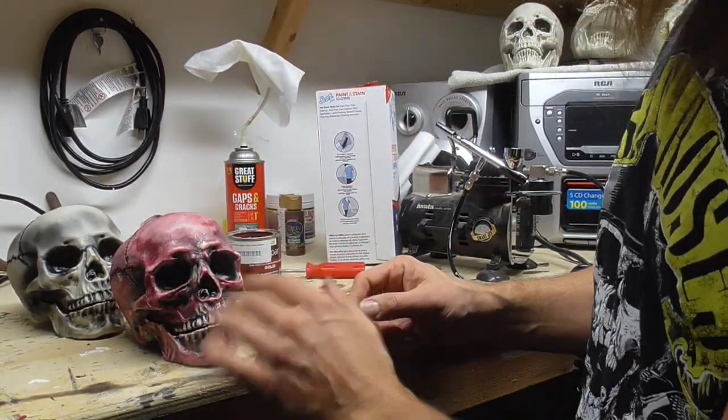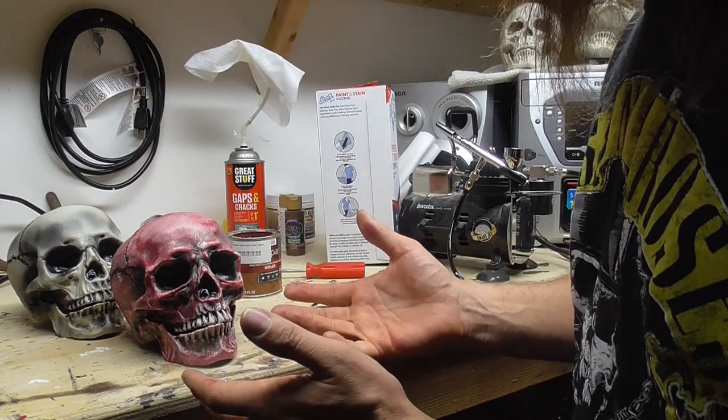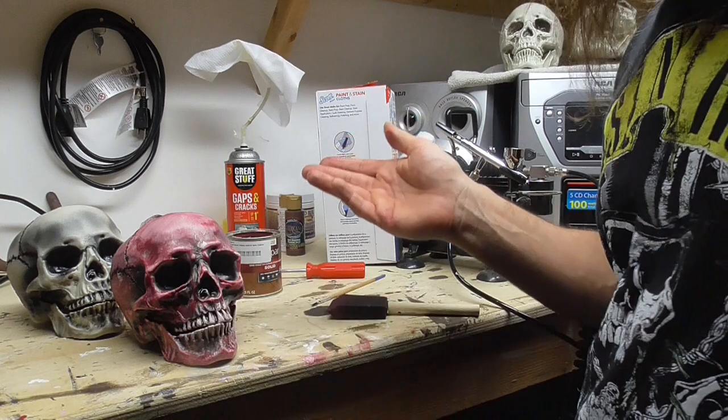I pretty much covered everything except the teeth — got a little bit on the teeth, I just wiped it off, because skulls don't have a lot of meat in their teeth unless they were cannibals or maybe they had a hamburger right before they died. It happens.